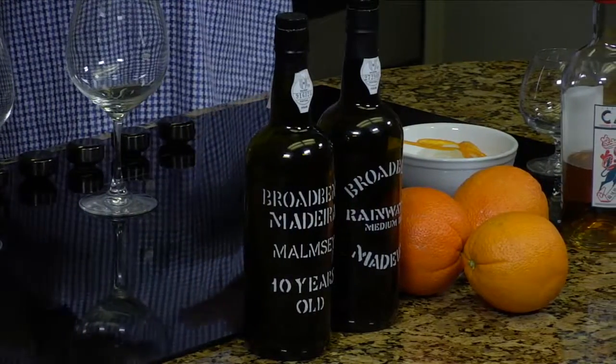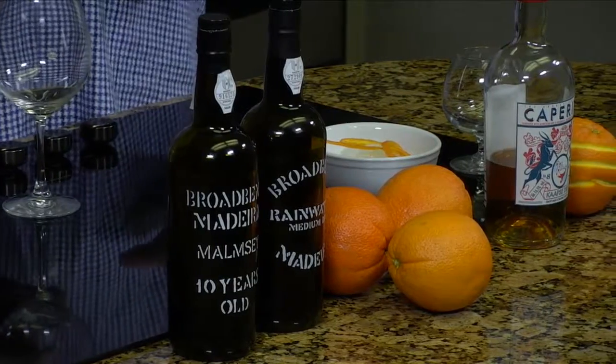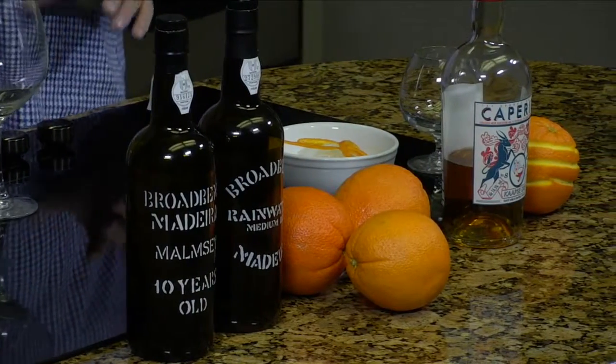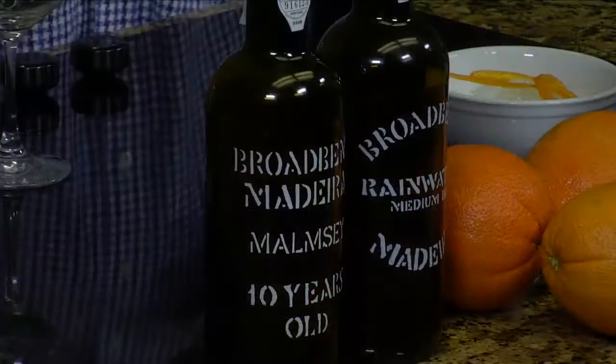These are really oddball — there's no one in town doing this, and you can't even find these in town right now. Can I ask you what a Madeira is? A Madeira falls in the fortified wine category, similar to a port and a sherry. But the distinction between ports, sherries, and Madeira is that Madeira is heated.